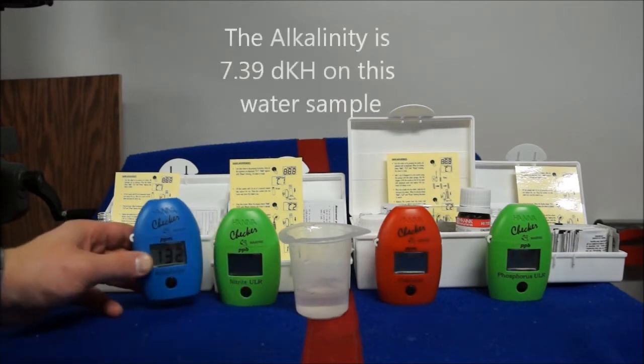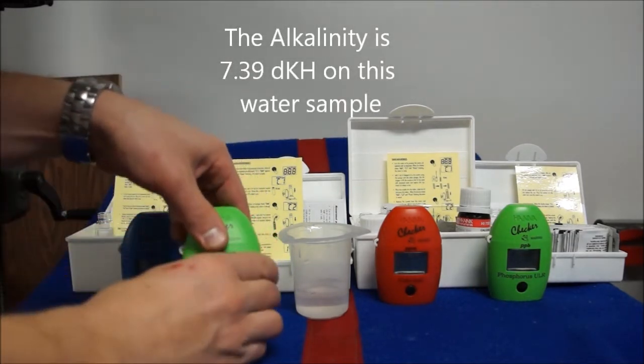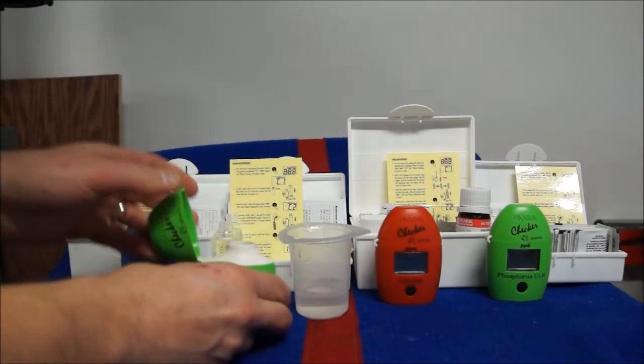That doesn't mean these are error-free — they do have errors. They can have issues depending upon how you use them. In particular, like this nitrate one which I really like — it's the marine ultra low range.